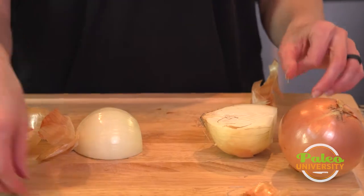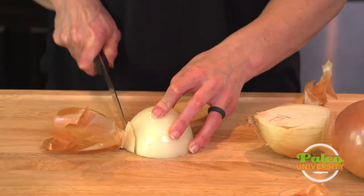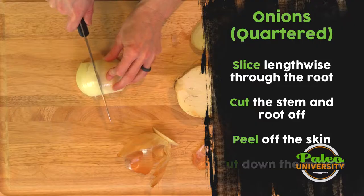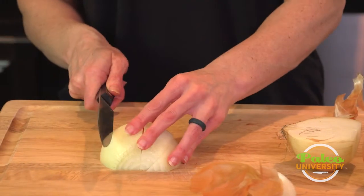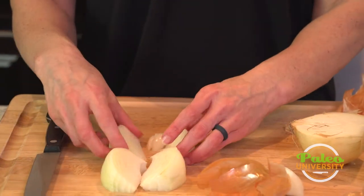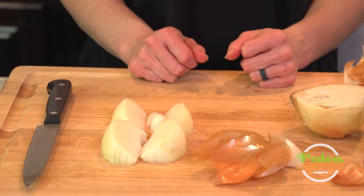Instead of when we do the onion other ways — diced or whatnot — I'm actually going to cut the end off now, and then cut it into quarters. You can leave it as a true quarter, or depending on the size of the onion, you might even want to go with eight — that's kind of up to you. Either way, you're going to get it about the size you need it to be. So that's quartering an onion.